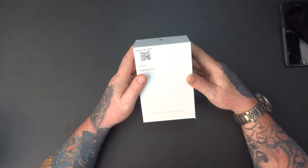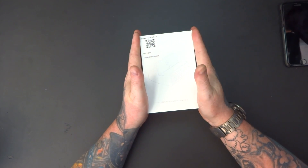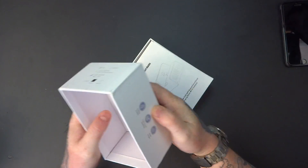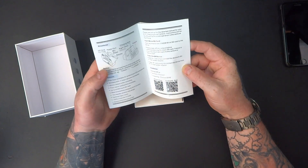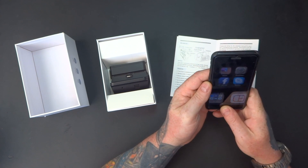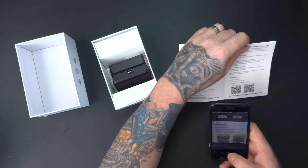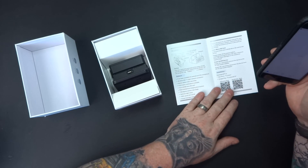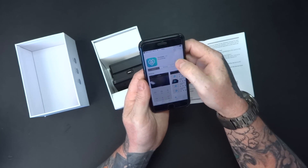It's got a built-in hidden spy camera which can be accessed from a mobile phone. We've got a quick start guide with the phone app which I'm going to download first of all. There's the app, let's get that installed.